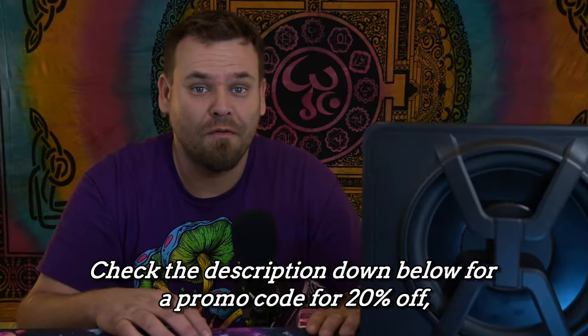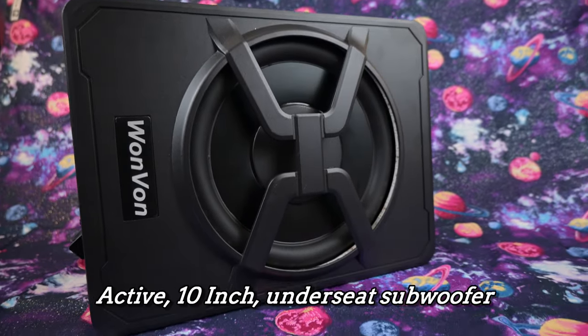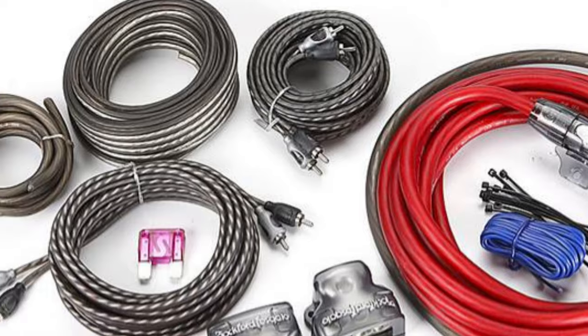Check out the description below for a promo code for 20% off this under-seat subwoofer — but you've got to be quick because it's ending soon. 40% off of an already budget-minded amplifier is pretty crazy, and when you purchase an amplifier you usually have the hidden expense of getting an installation kit — the wires and everything to connect it to your vehicle. With this one, you don't have to worry because they include literally everything you need to install it the day it arrives.